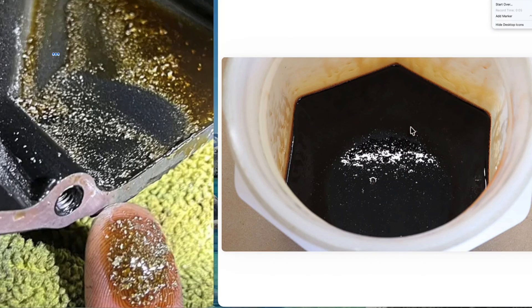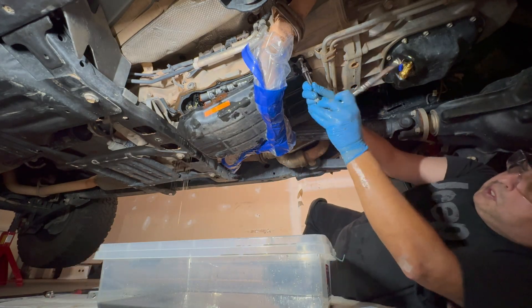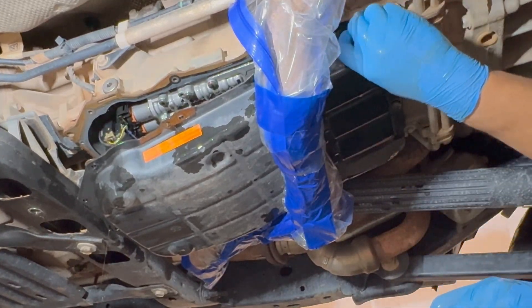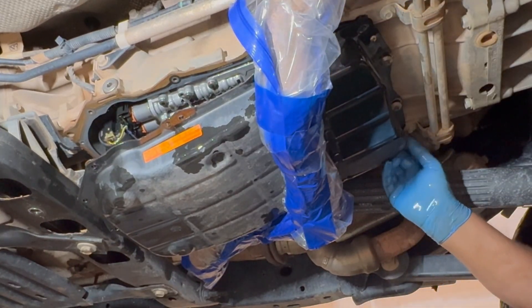This is also why regular fluid changes are important on the 850RE and 8HP75. Fresh fluid helps keep the valve body clean and reduces the contamination that kills both A and E clutches. If you haven't seen it yet, check out my video on how to do a proper ZF 8-speed fluid service — I walked through the whole procedure and the link is in the description below.